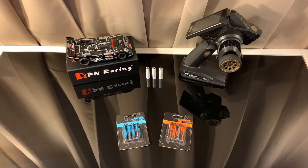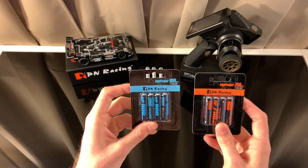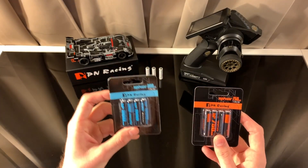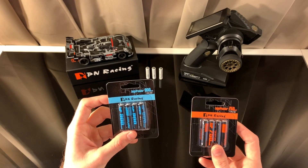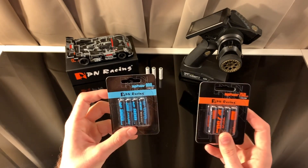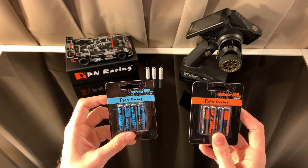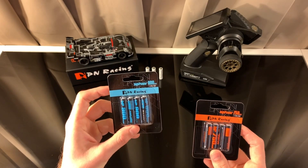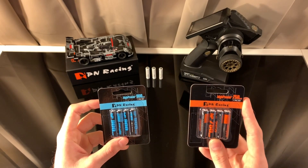What's up YouTube, BMR here. Today I want to give you guys an introduction to batteries. On the table we have some rechargeables — on the left these are 900s, on the right we have some 750s, and in the back those are 800s. The numbers refer to milliamp hours, so the 900s will have a longer runtime than the 750s. The difference between these two is the discharge rate — the 750s will provide more power to your car because they have a higher discharge rate.